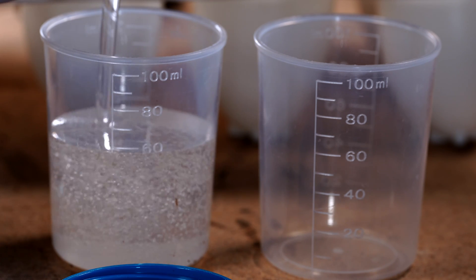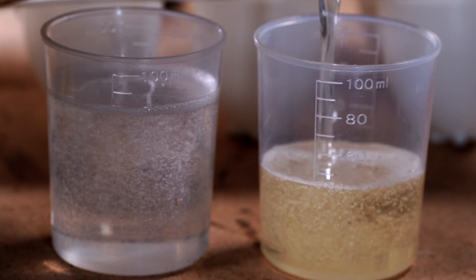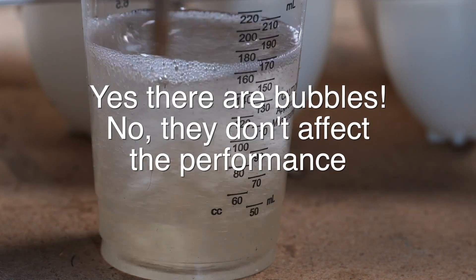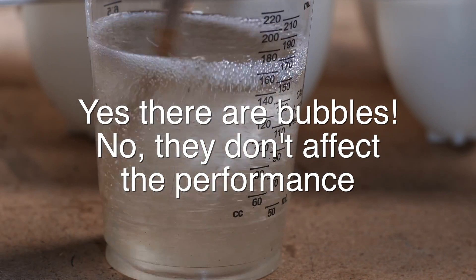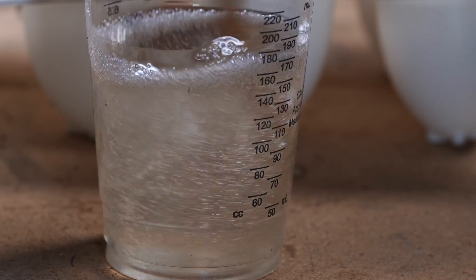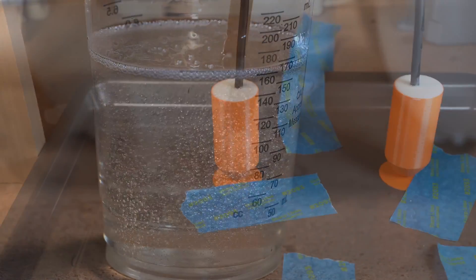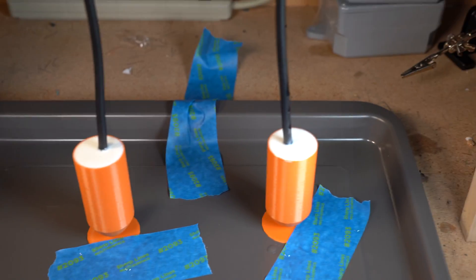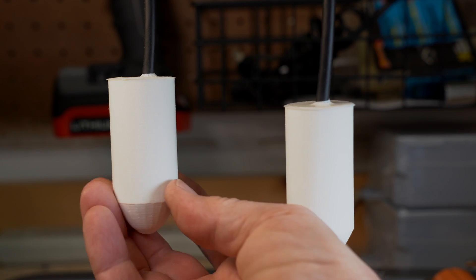Now the real fun part - mixing the resin. Measure equal parts A and B, then pour them into one container that is easy to pour from and you can throw away when done. What I found interesting is that as you stir, the liquid gets both a bit clearer and the viscosity goes down - you can actually feel it getting thinner as you stir. That's when it's mixed and ready to pour. Carefully pour this into the mold. It will set up in about five minutes, turn white, and then in about 30 minutes or less you can remove the mold. I've never used a mold release agent. The measuring cups and the 3D printed mold can be split carefully with a razor blade and then pulled or broken away. We are finished - now let's go test them.